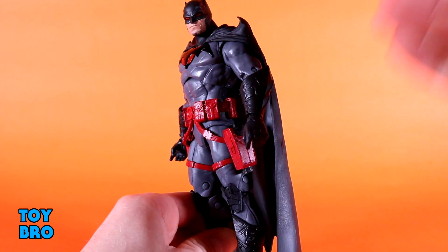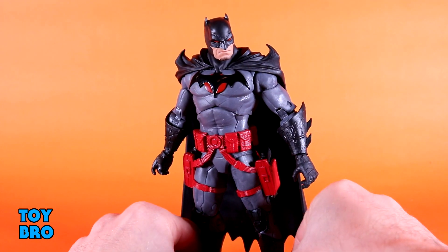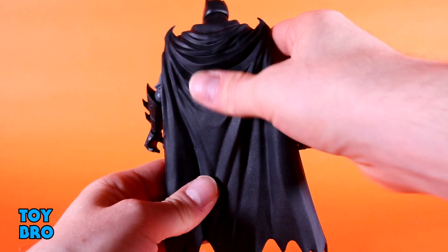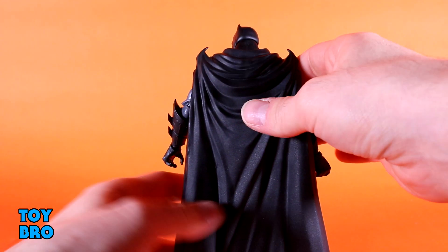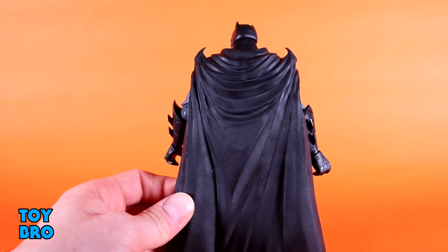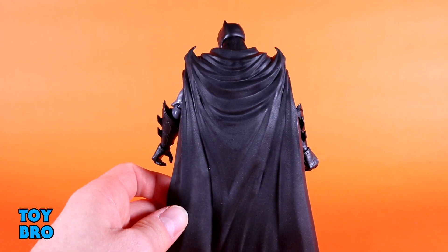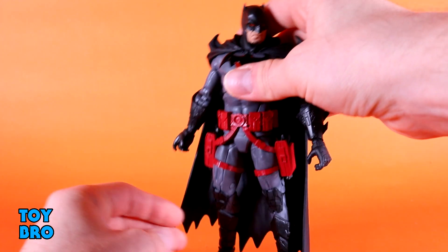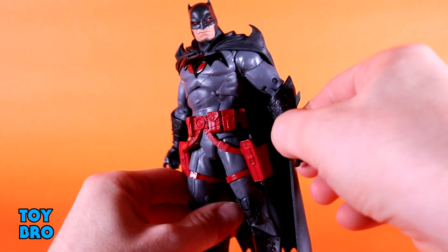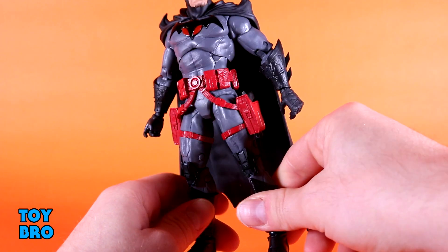Then of course you've got the two holsters for Batman's guns, which are interesting when it comes to a Batman figure, especially for someone who doesn't know much about this version of the character. I love the spikes on the cape. I think the overall drape that the cape has, how it hangs, the wrinkles, and the overall texture — despite the fact that it is a fairly rigid plastic cape — looks really good. It's not the same finish as the gauntlets and armor; it's a little bit more matte, not as shiny, which works because this is armor — likely metal or carbon fiber, things of that nature.